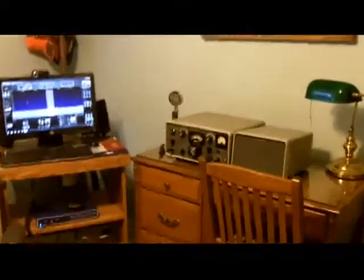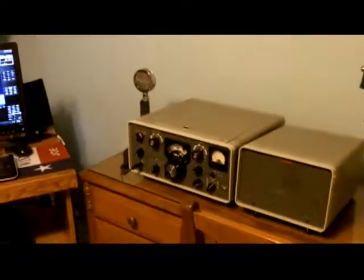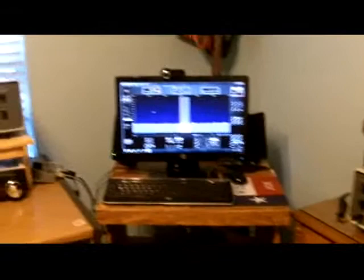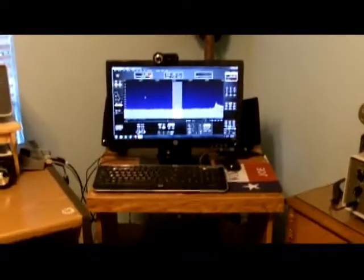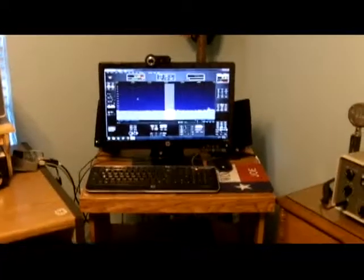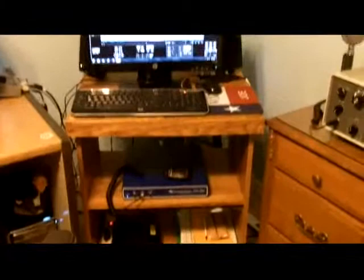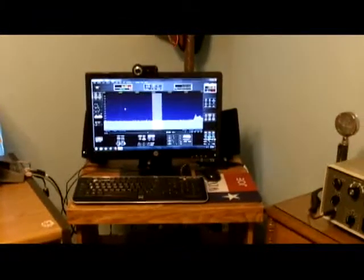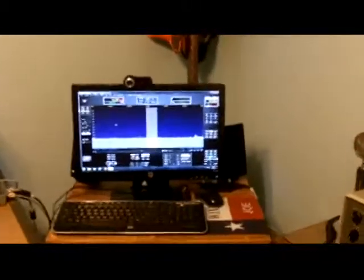On the right here is my KWM2, and I've got the antenna wire running underneath this desk over to a switch that you can see there. Here is the computer moved to where I could install the new Flex 3000, and there's the Flex 3000 down there with the power supply underneath. That's also connected to the switch on the side. I'm going to let you hear a little receiving in a minute, but let's continue on.